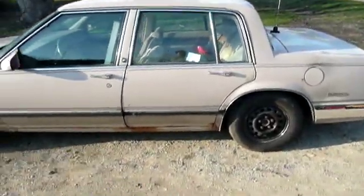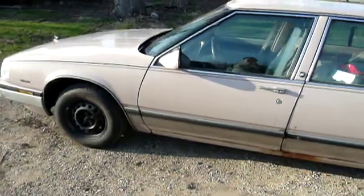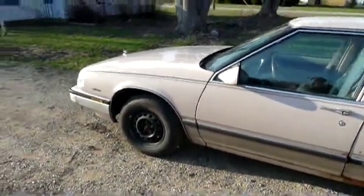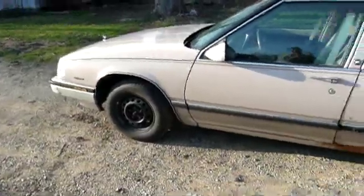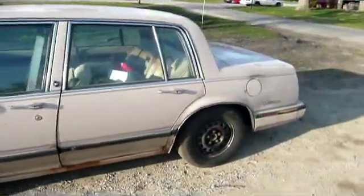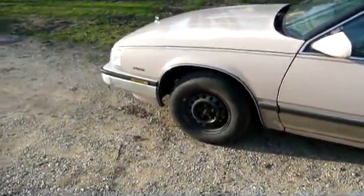Well, everybody, it's late March of 2010. I almost said 2009. Sometimes I'm good at catching the year and sometimes I'm not, but I reckon around September I'll have it pretty much down pat. We've got the old, cold, forgotten Buick here, still running along just as strong as ever. Sounds a little rattly these days, but nothing too serious.